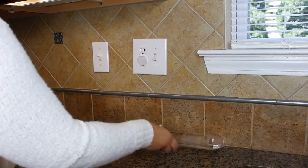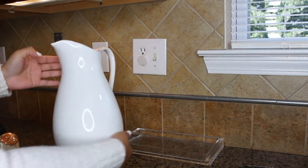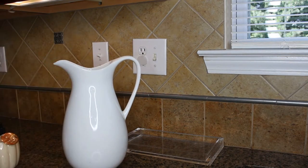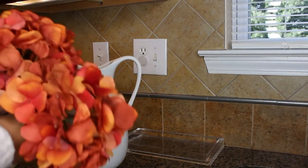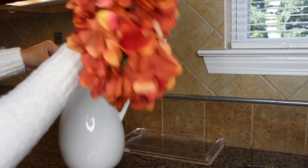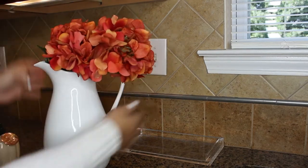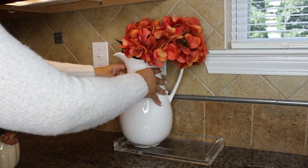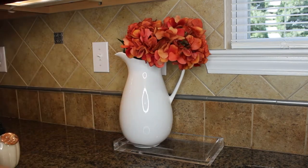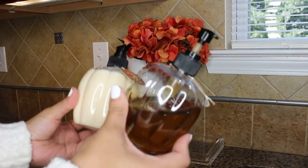I wanted to add something to this side of the sink. I'm using this acrylic tray to hold a flower arrangement in this pitcher. I'm using two rusty orange hydrangeas that I bought many years ago at Michael's. Then I'm going to add my hand soap and lotion — it was a gift from my aunt. It smells amazing and it's a pumpkin-shaped bottle, so cute.